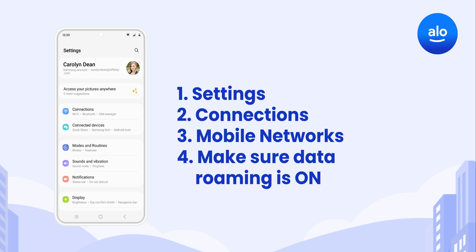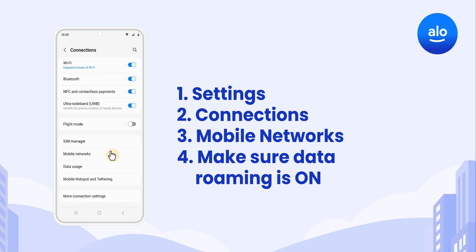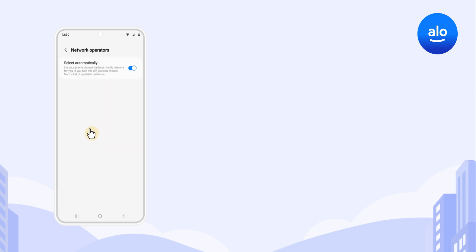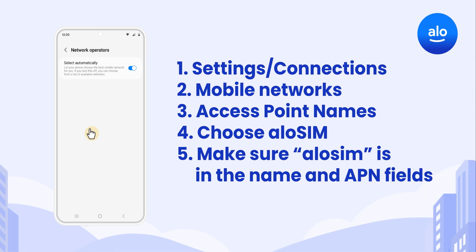To connect to local networks, your eSIM needs data roaming on. Go to Settings, Connections, Mobile Networks, and make sure data roaming is on. Your network selection should already be set to Automatic, which keeps you connected to the best supported networks on your travels.